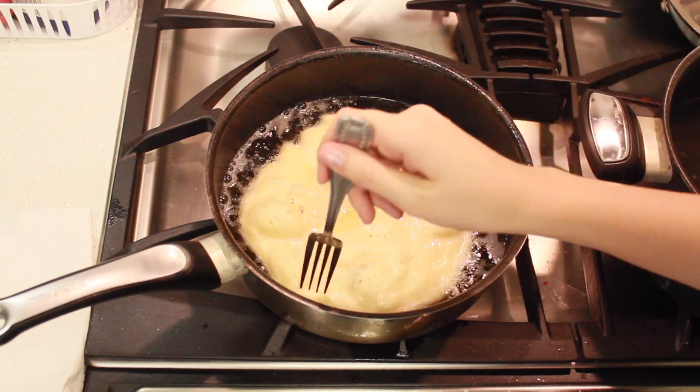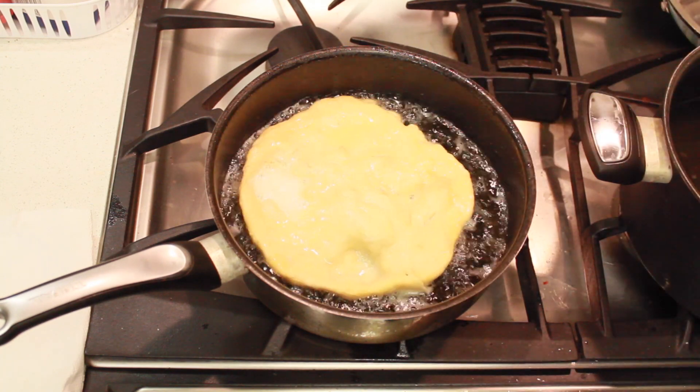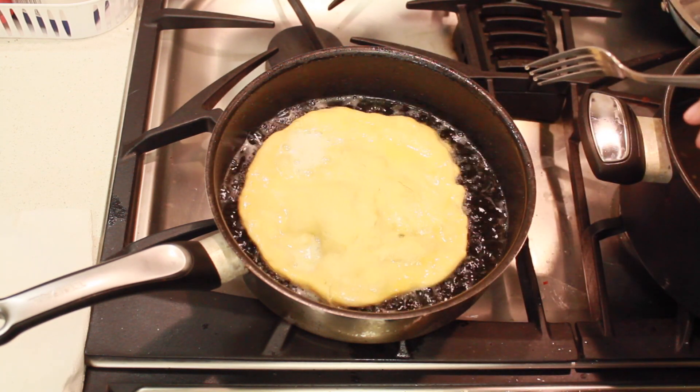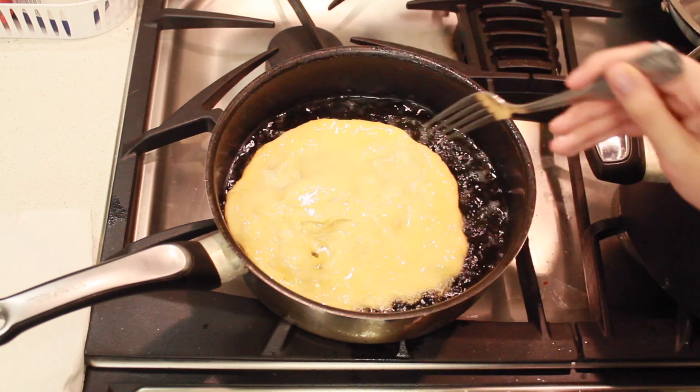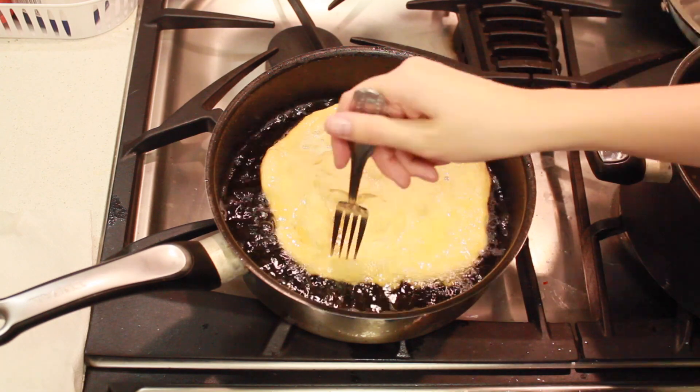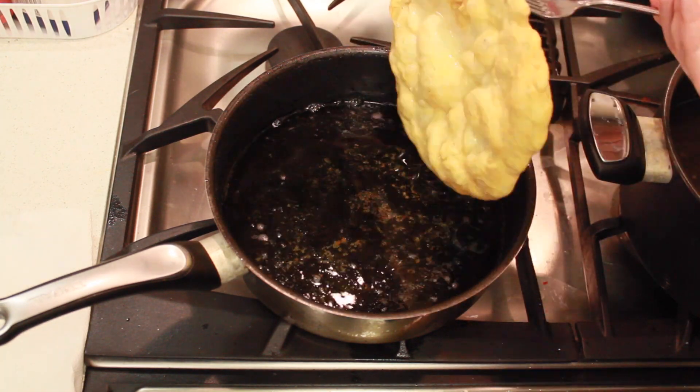It really doesn't take that long to cook. You want to make sure that it's a nice golden color on each side, and once it's done, you just take it out and put it on a plate lined with paper towels. You can top it with salt — I've seen people eat it with honey or sugar too.